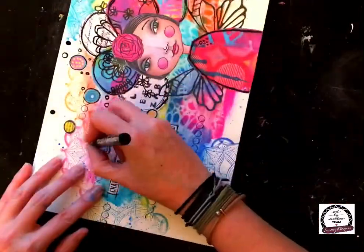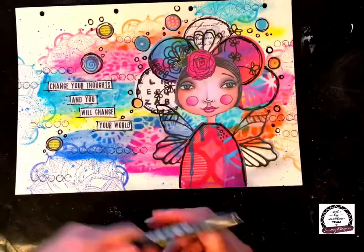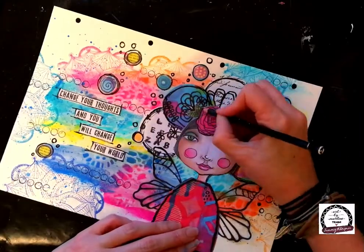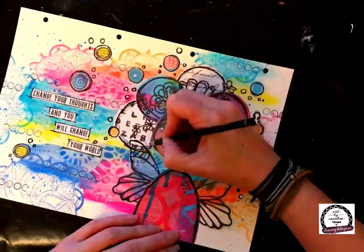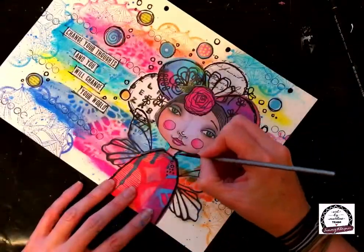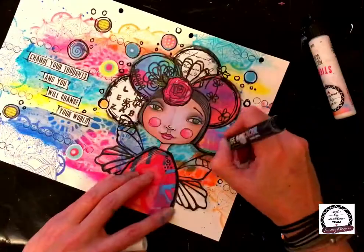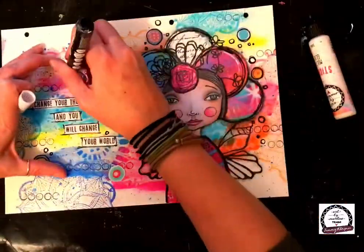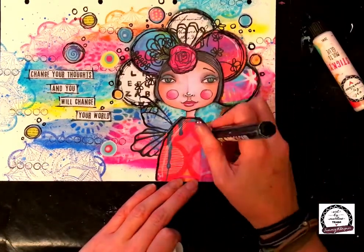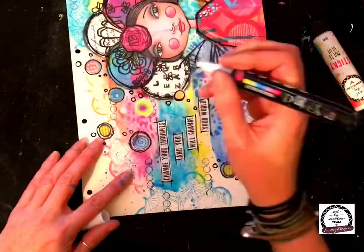You might notice I haven't stuck down the butterfly wings fully — I've stuck them underneath the dress but left them to flap up so they look like they're flying, giving a bit of interest to the page. Now I'm coming in with my Stabilo All pencil in black — it's like a watercolor base — creating a shadow particularly around the right-hand side and a little bit on the left. Then I'm coming in with a white gel pen and adding a few touches of highlights and little dots, which really pops the last bit into the page.